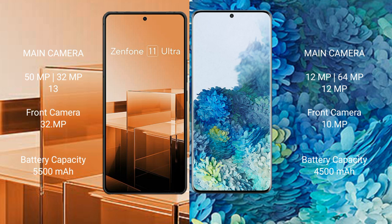The Asus Zenfone 11 Ultra has a 5500mAh battery with 65W fast charging support. The Samsung Galaxy S20 Plus has a 4500mAh battery with 65W fast charging support.